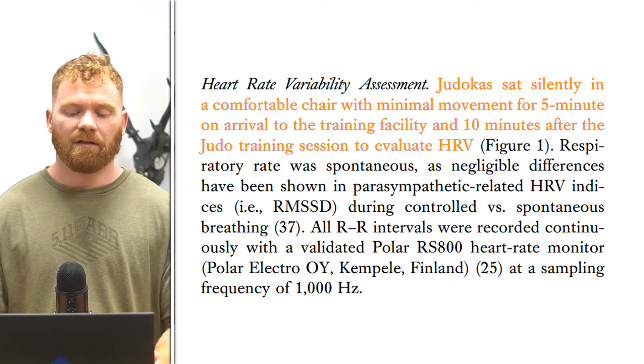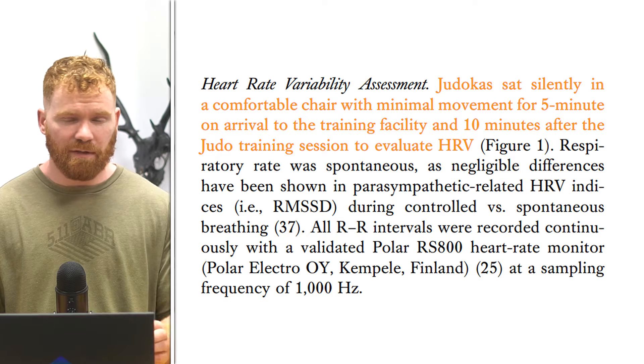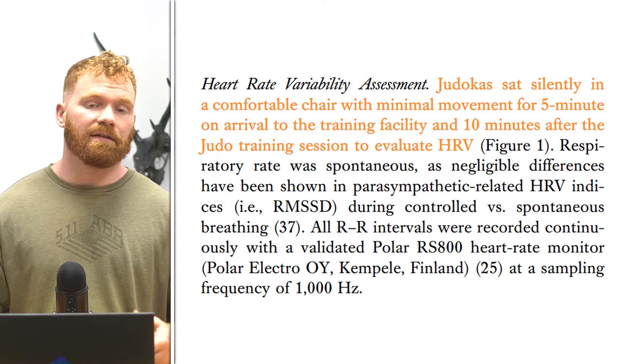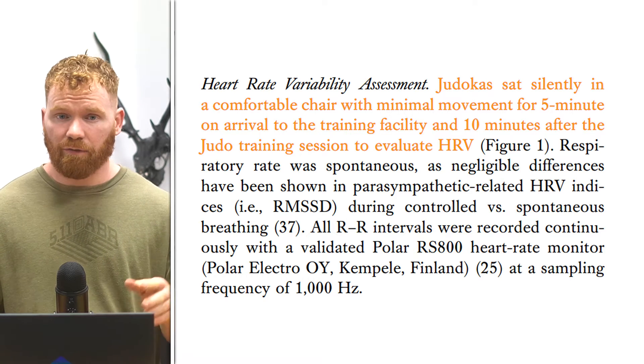The athletes were then placed comfortably in a chair and their heart rate variability (HRV) was measured — one of the key metrics they relied on to interpret the effect of cooling on these athletes. There's a lot of different discussion around HRV, a lot of pros and cons, and quite a bit of skepticism. It was originally thought HRV was going to be the defining metric, but for everyday athletes it isn't proving that useful, though for investigative studies it is a valuable metric at times.